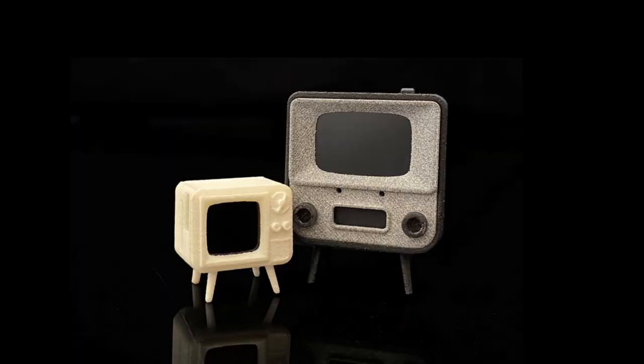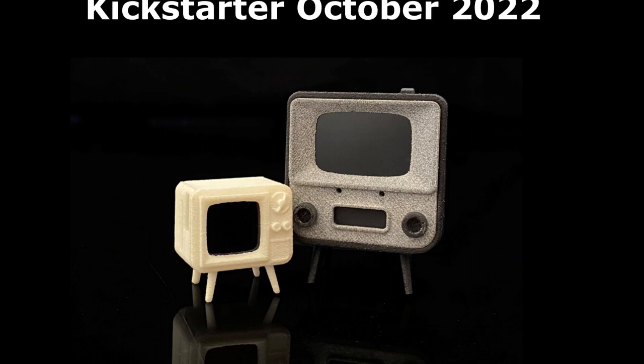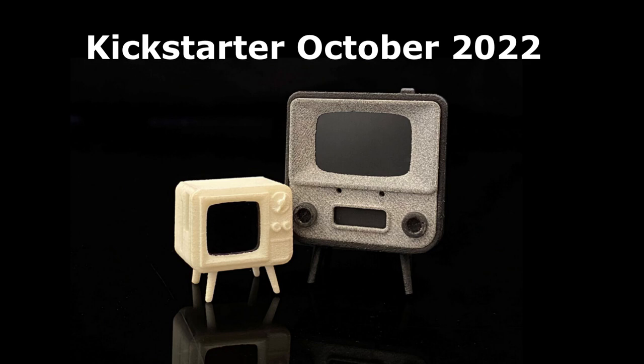Tiny Circuits are coming out with two new Tiny TVs which will be launched on Kickstarter in October 2022: the Tiny TV 2 and the Tiny TV Mini.